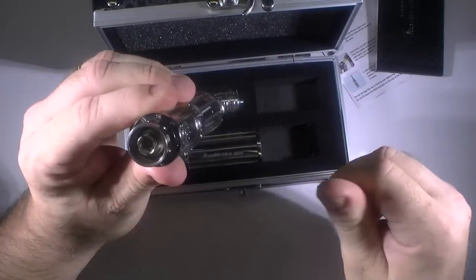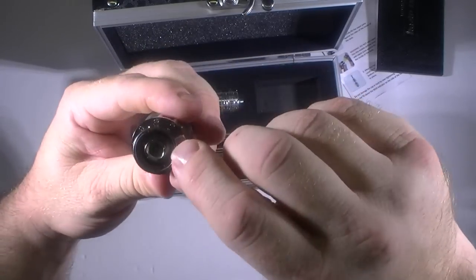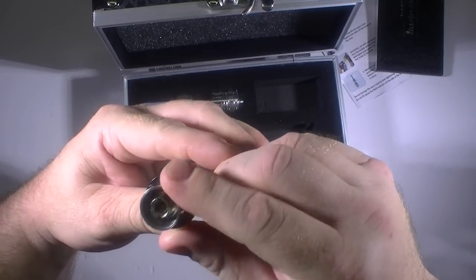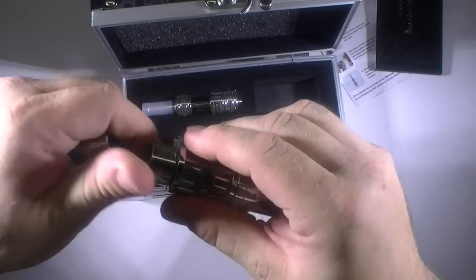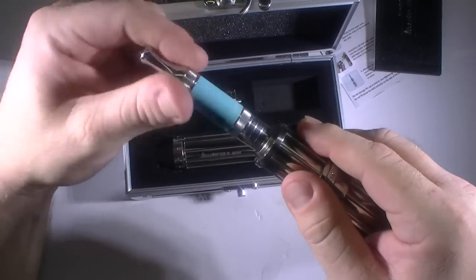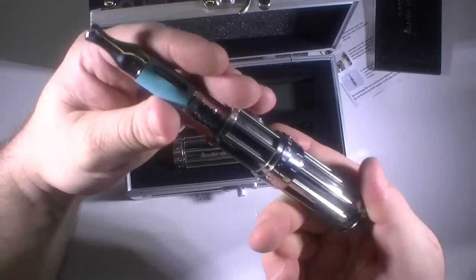On the body here you've got your 510 connection. It doesn't look like it's got eGo threading at all — just 510. But wait, this top piece comes off, so actually you can put an eGo-style tank on there. I don't know why you would, but you can.